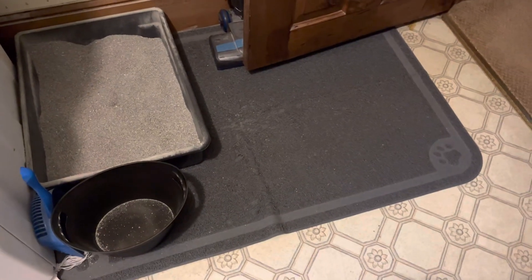We've just got the litter box there, and then the cat can jump out and shake her paws off. It's this really interesting silicone woven material, so it does a really good job of grabbing the litter off of their feet, and it holds on to it pretty good.